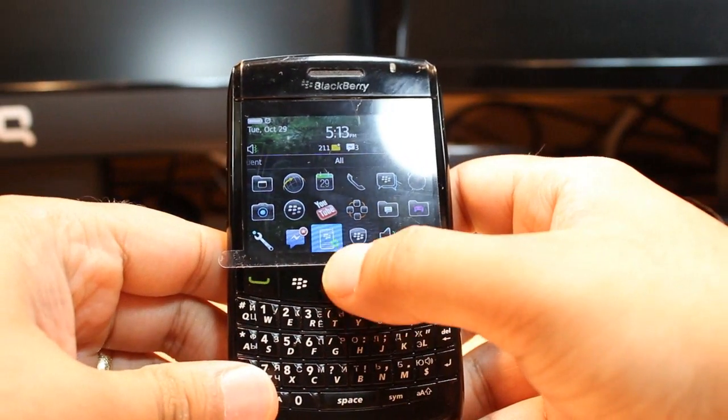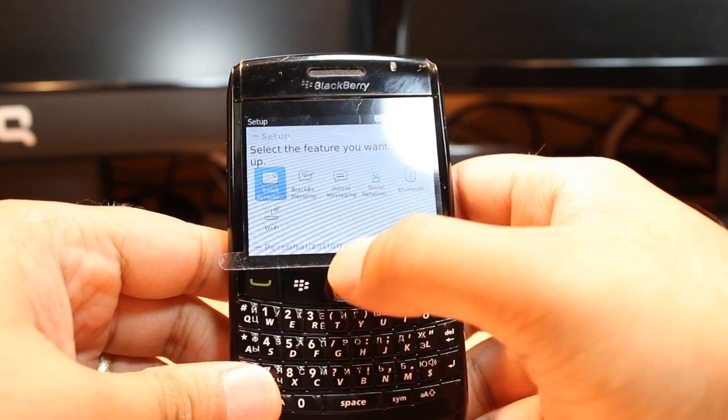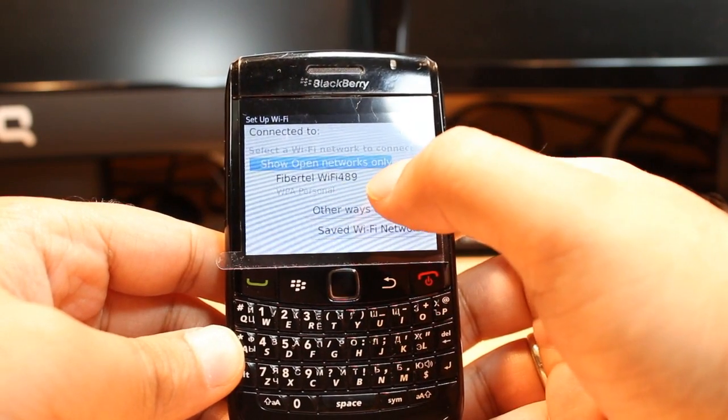You have to go inside the settings — this is the Settings Setup, hit this one. As you see in the setup, there is one option called Wi-Fi. Click this one and when you enter it will search all the available Wi-Fi networks.